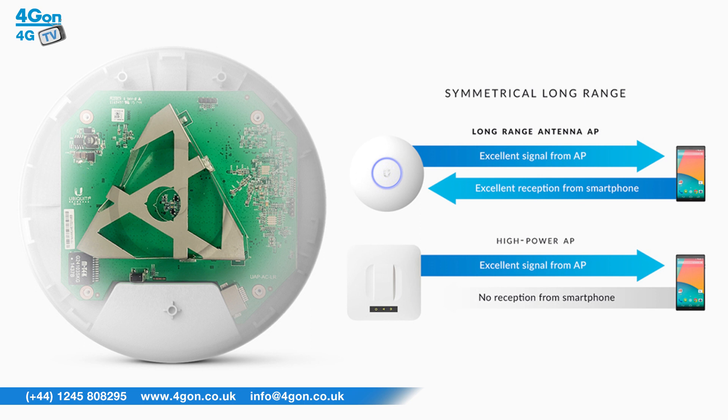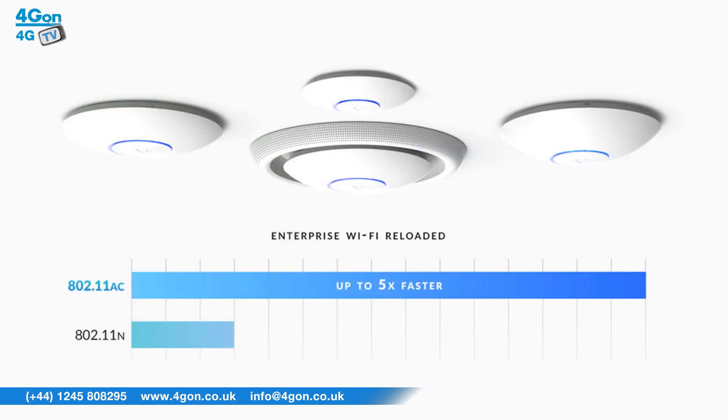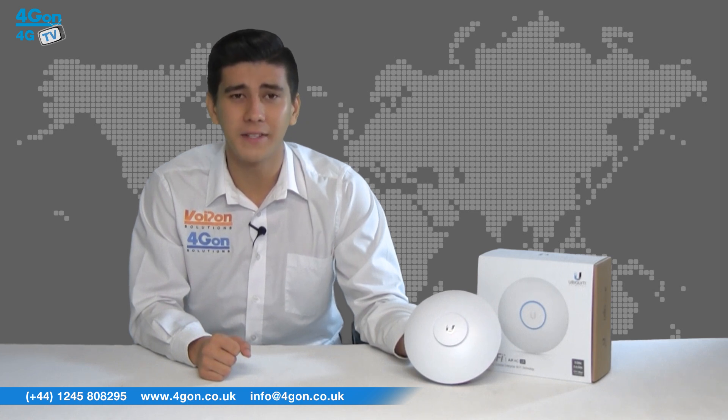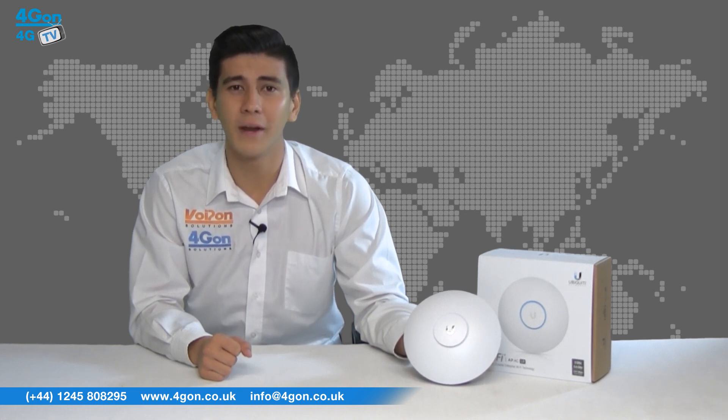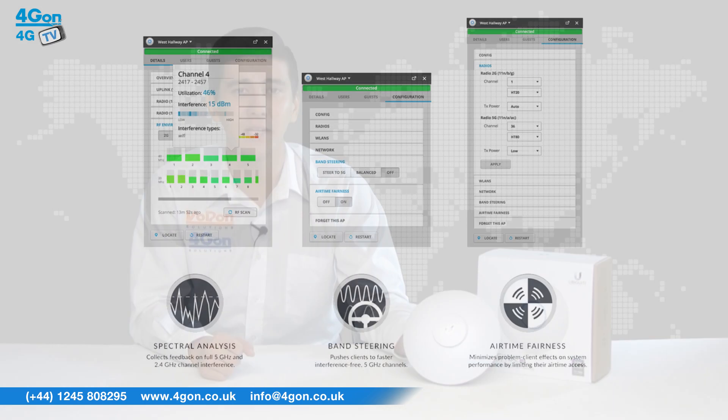The UAP ACLR offers 802.11ac Wi-Fi performance which is up to 5 times faster than that of 802.11n. It also ensures that the model is future proofed. UniFi comes with a huge variety of benefits. As a Wi-Fi system, it offers unlimited scalability, enterprise performance, all managed through a unified controller system. You can start with one access point and expand to thousands, still using the same management system.